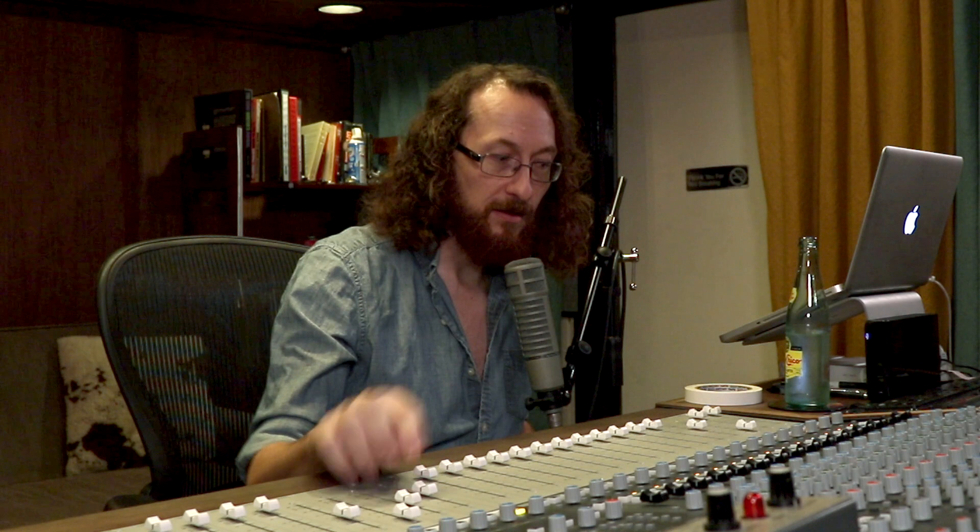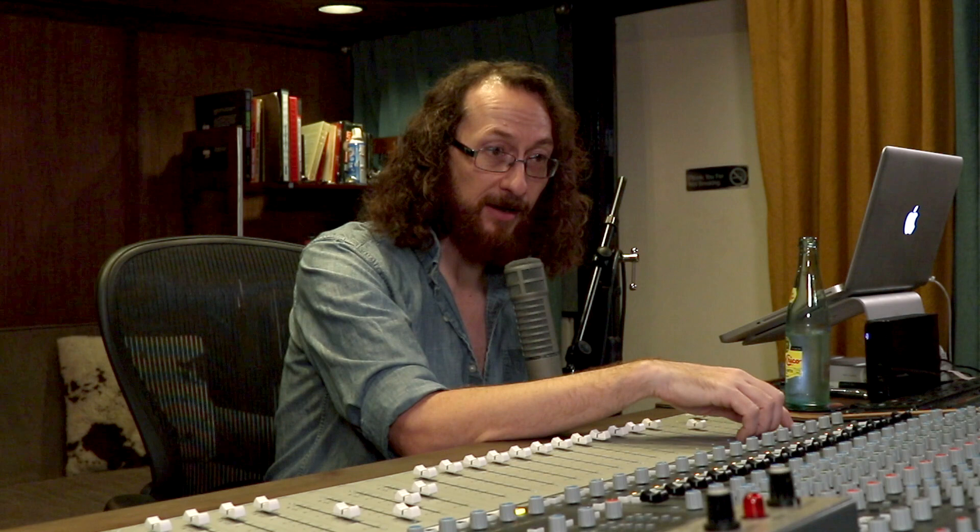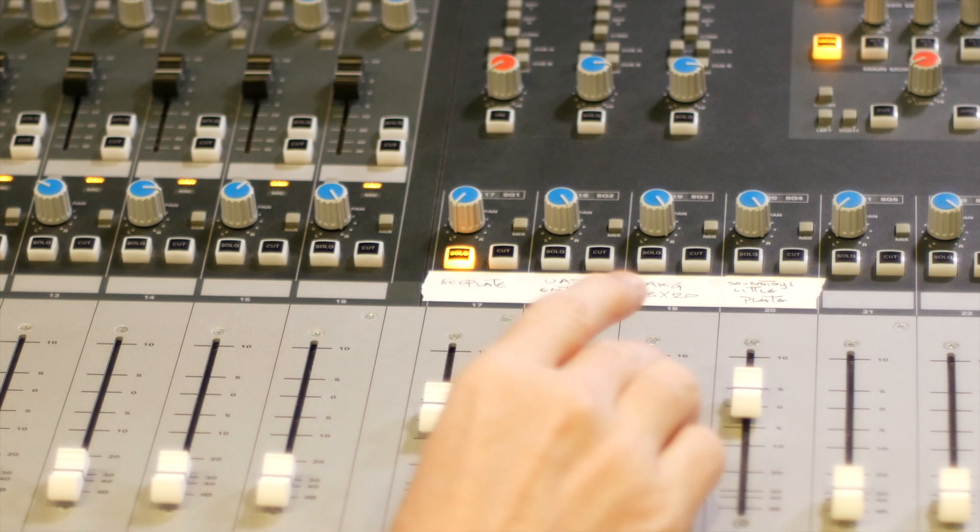Let's take the room out. Now I'll take the dry acoustic out, and you'll just hear the reverb. Bring the guitar back. Just for fun, here's the AKG BX-20 spring reverb as well.